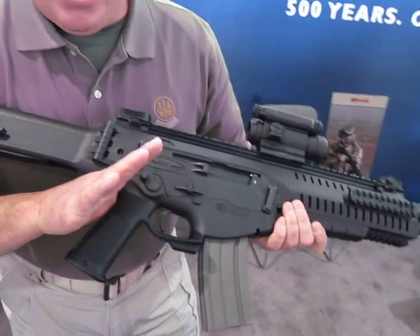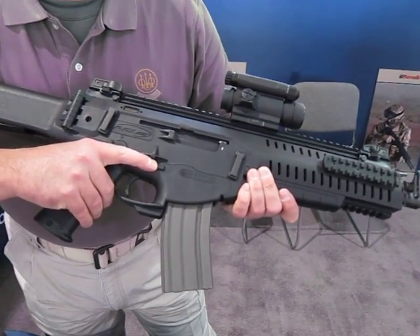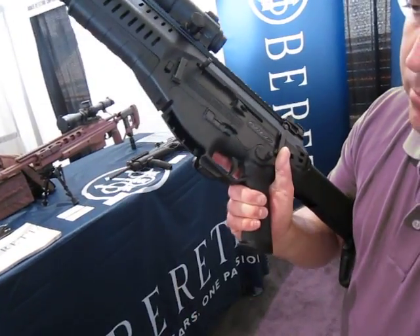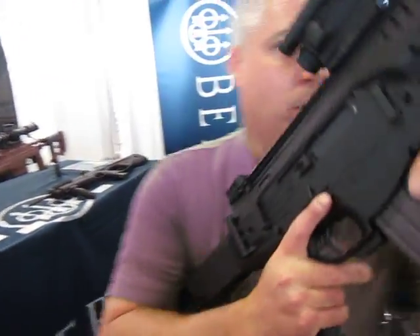It has three different extraction points for the magazine: traditionally like an M4, on the bottom of the weapon system where my thumb is, and then on the side I can extract the magazine out of the weapon system — three different points.